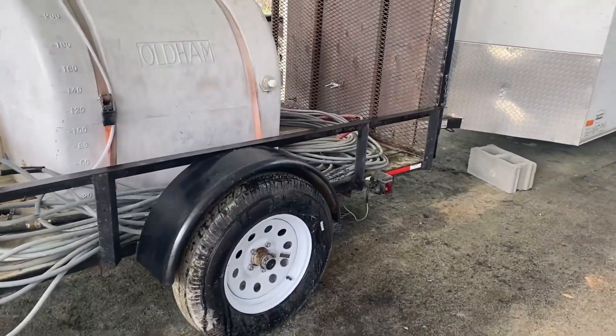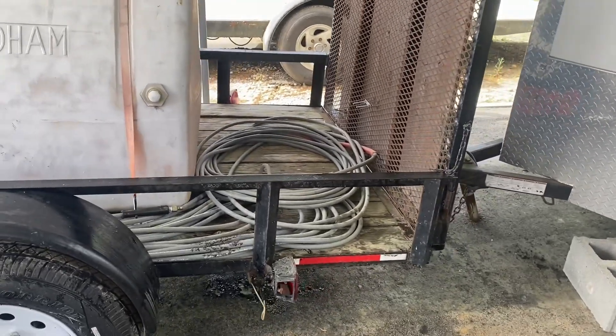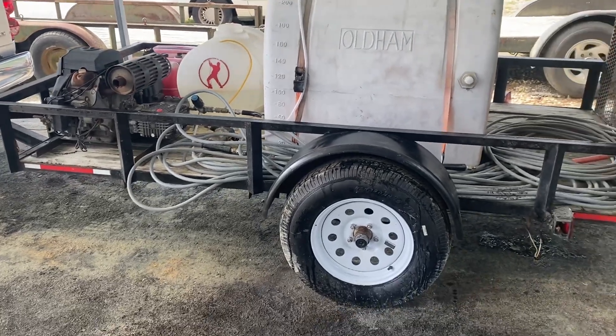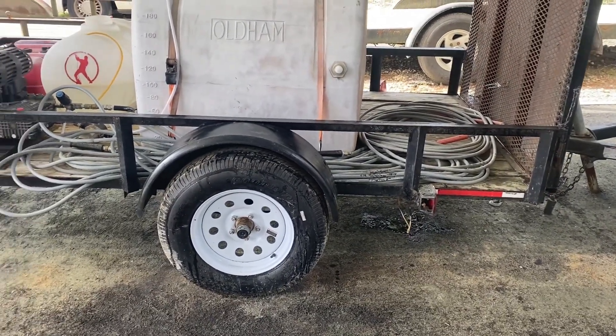We've got a 24-inch stainless steel surface cleaner that I need to put a new swivel on. But this is everything that you need to start a pressure washing business, and as you can see, you can find everything that you need on the cheap.